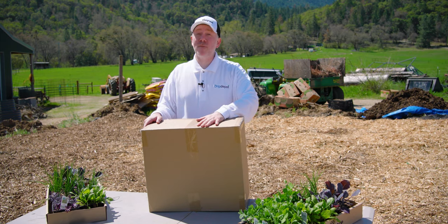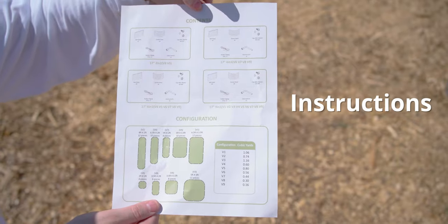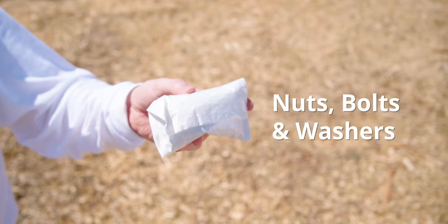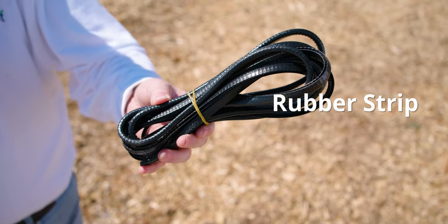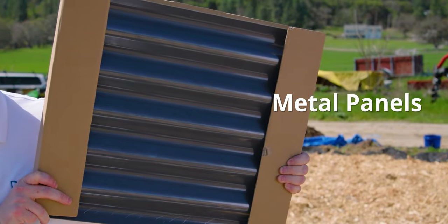Here in this box is our two-foot by five-foot raised bed. Let's take a look at what comes inside. First is the one-page instruction sheet. Next, we've got our hand wrench, our bag of nuts, bolts, and washers, our rubber strip — this goes along the edges at the top to prevent any chance of cutting yourself or anyone working with the raised bed. And finally, the metal panels that make up the walls of the raised bed itself.